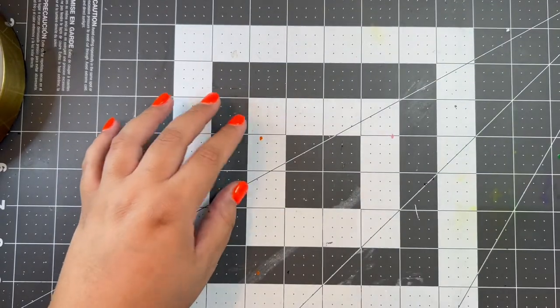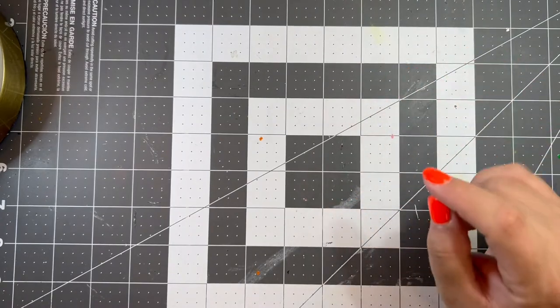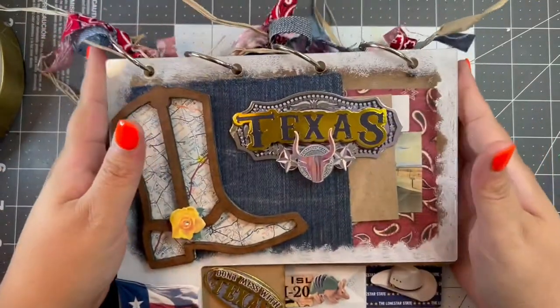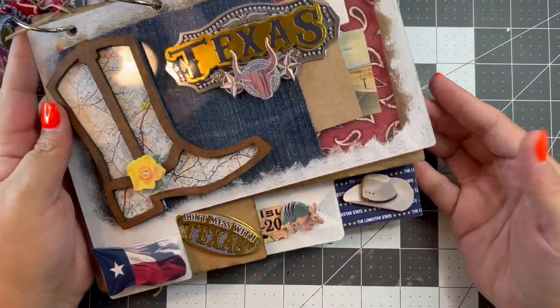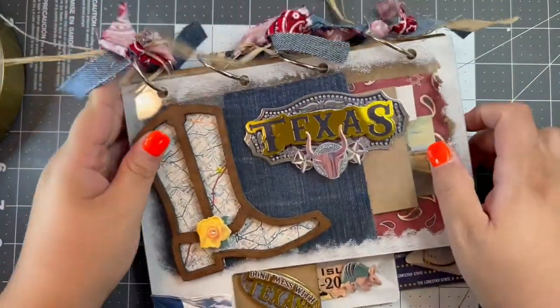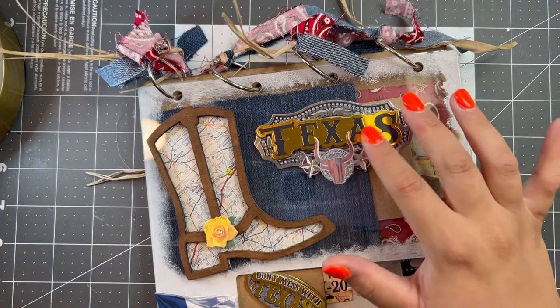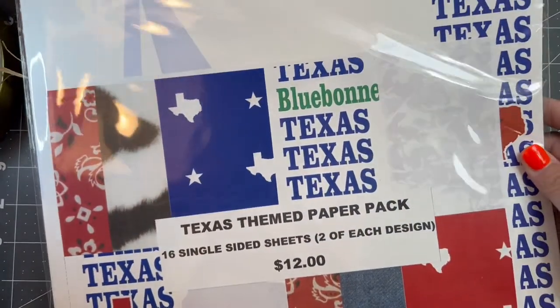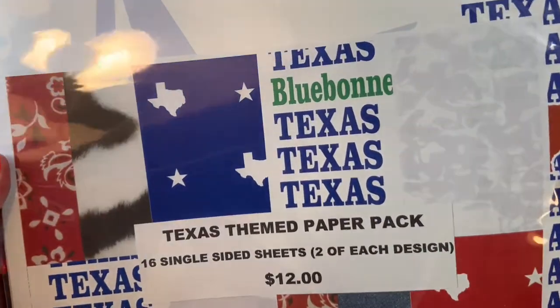The last workshop was probably my favorite — a Texas Mini Album with Shaker, also put on by Just Crop. I've never done anything like this before and it came out so cute. I'm probably going to make a whole video doing a flip-through of it, so keep an eye out for that. They did a giveaway in class and I won a pack of Texas-themed paper, which will be really fun to play with since I live in Texas.